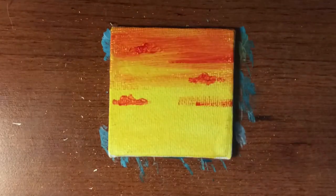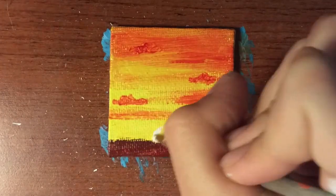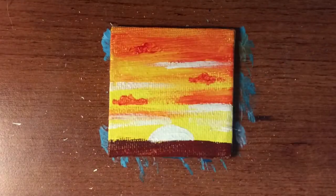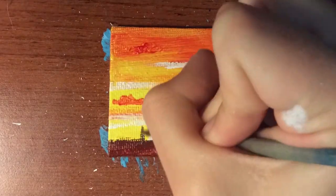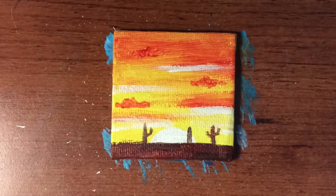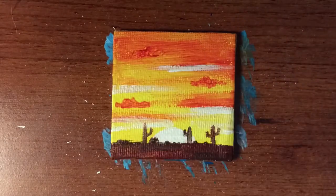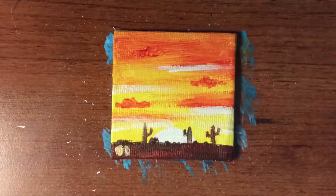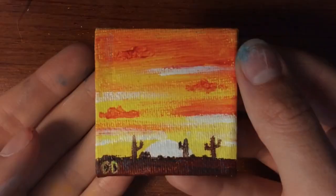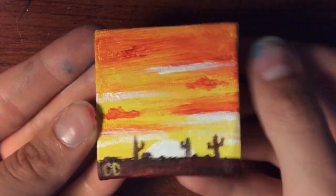I knew exactly what I wanted this painting to be as soon as I put down the yellow background — just a nice sunset scene in a desert. I used white for the sun so it looks like it's actually glowing, then put a pretty much brown, slightly red foreground in front of it. It's a nice desert scene. A lot of these I did personalize to the person I was giving them to, but near the end I realized I can't personalize all these — I don't have time. So I just started doing some nice paintings, even bringing in some abstract later on.